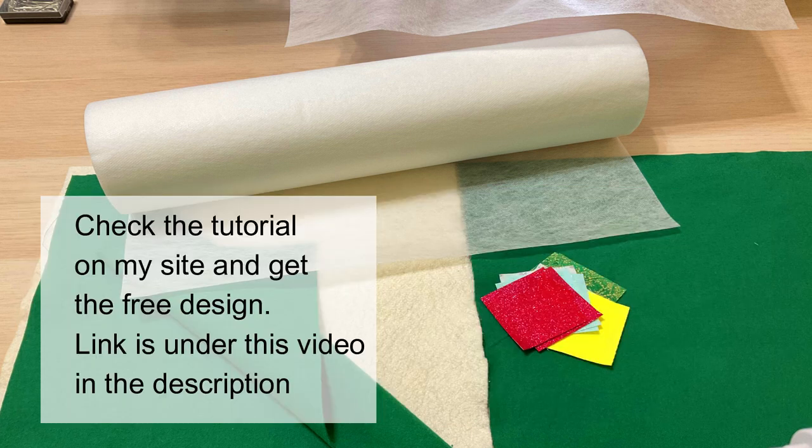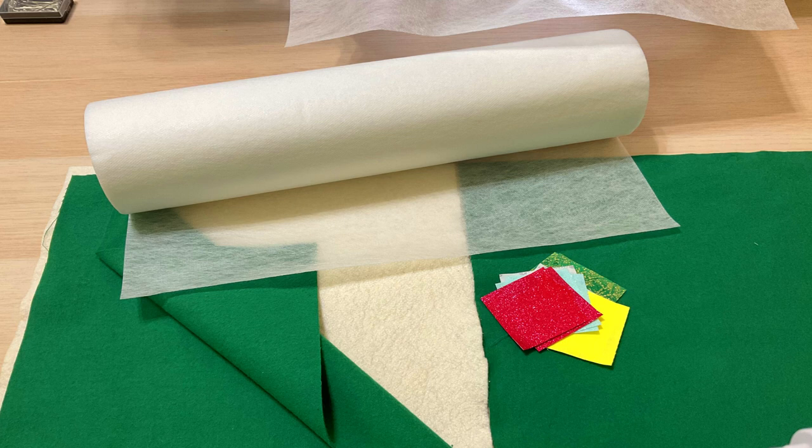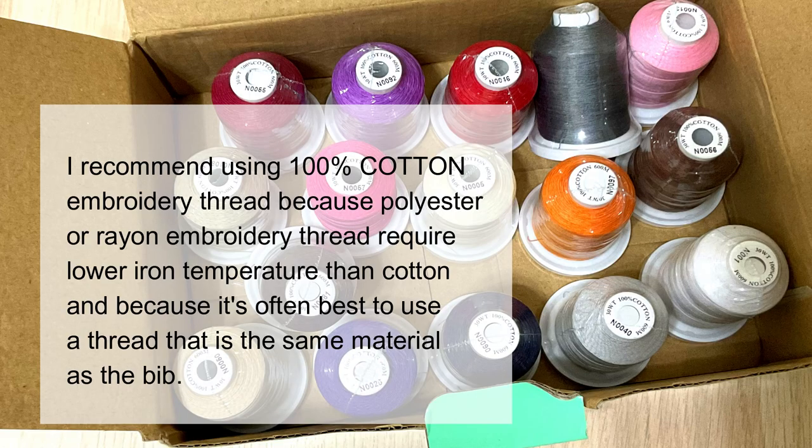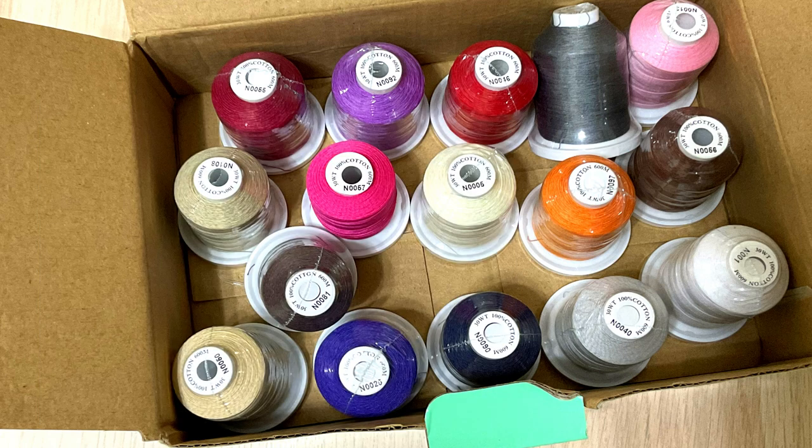You will need soft and comfortable fabric for the bib. I recommend using cotton flannel for the front and back because it's soft and warm. You also need to pick quilting cotton fabric scraps for your appliques. You must pre-wash and iron your cotton fabrics before starting the project, because you will need to put the finished bib in the washing machine. Pre-wash the batting as well so it doesn't shrink after washing.